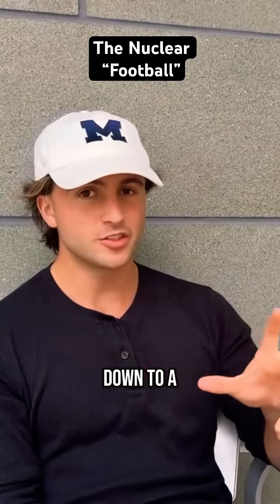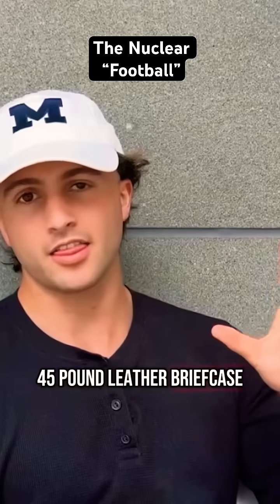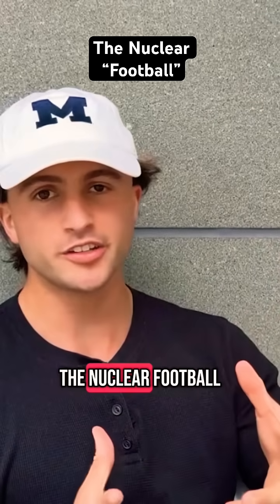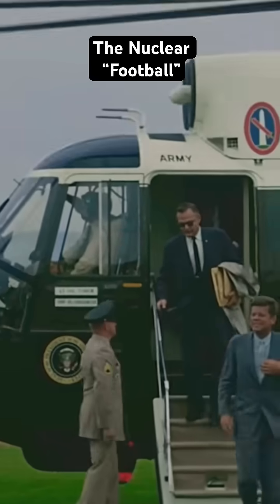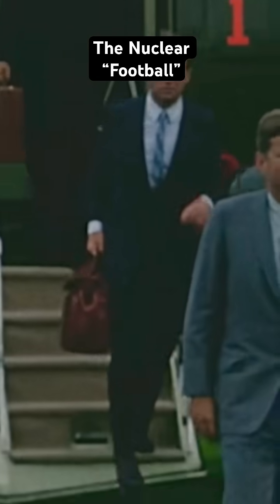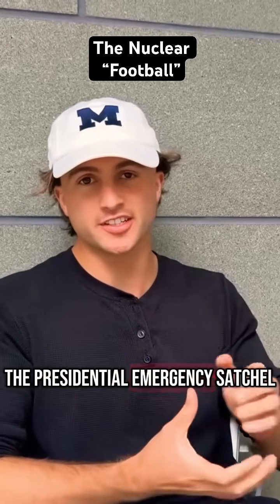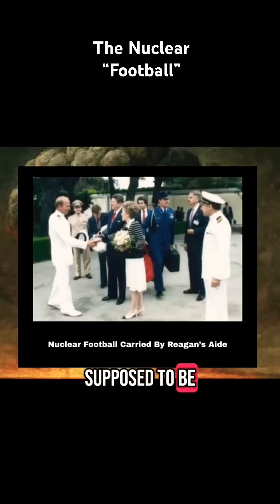Instead, it all comes down to a 45-pound leather briefcase. They call it the nuclear football. This thing is technically called the presidential emergency satchel, and it is supposed to be with the president at all times. You might wonder: what's inside of this thing?